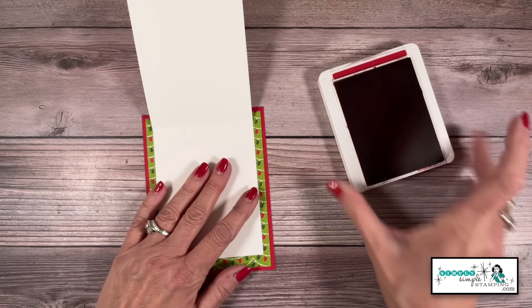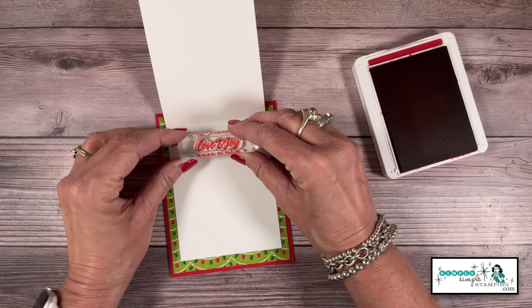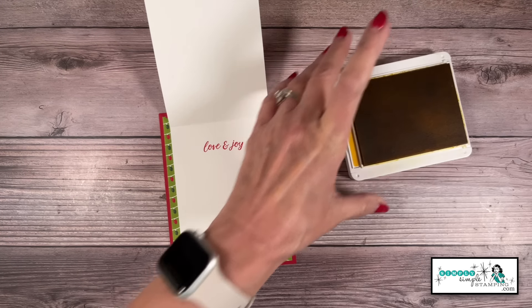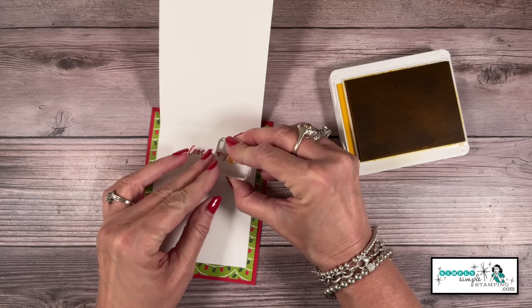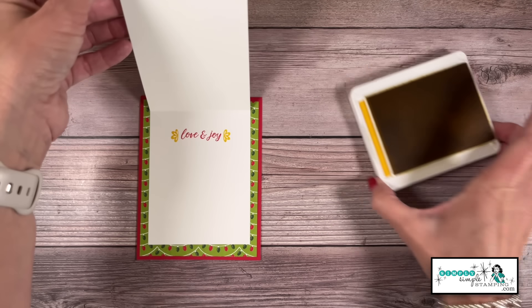We're going to go ahead and get this stamped. I'll bring my Real Red ink pad back in. Inside this card I'm going to say 'love and joy.' Then in a crushed curry ink pad we have — it's supposed to be a little bow — but I thought it really kind of added a little something to my sentiment inside, my greeting.